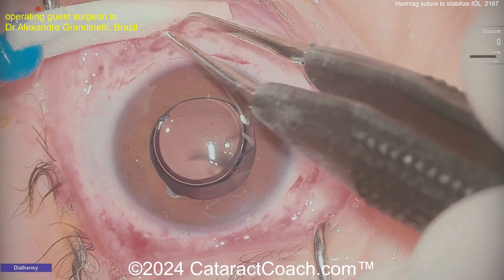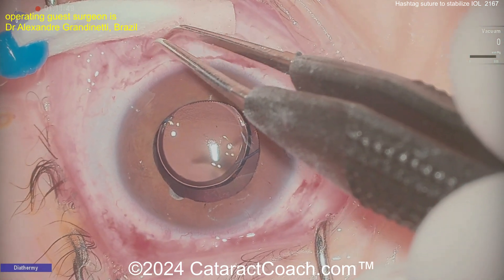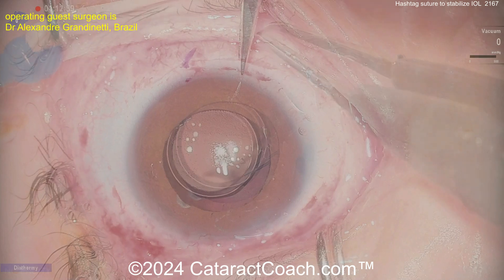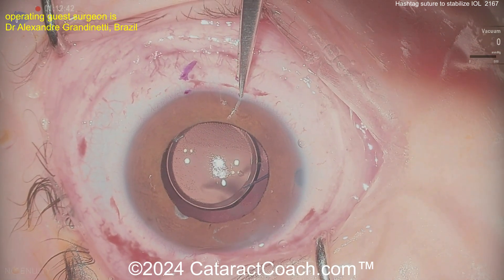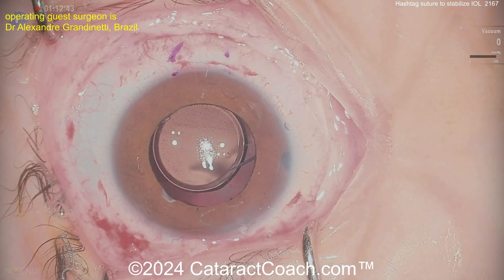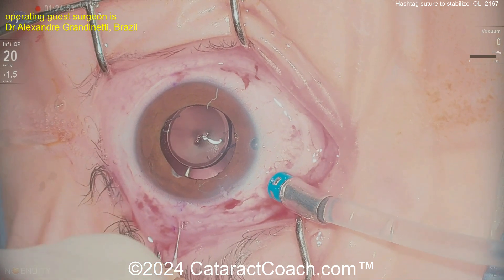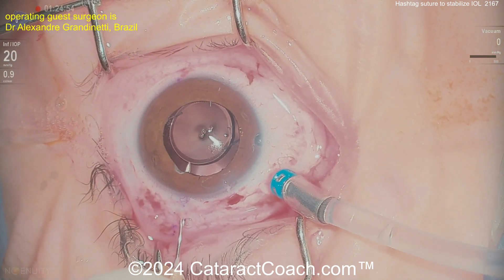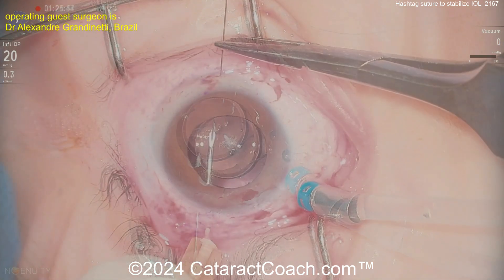The problem the patient's having is that this young, active patient is sometimes so active — running around as young people do — where that IOL optic becomes captured and comes in front of the iris. That is a problem, as the patient then has to be brought into the clinic, placed in a supine position, and hopefully the optic falls back. So our surgeon here says, let me figure out a better way of doing this.